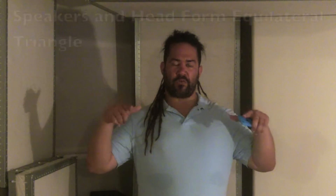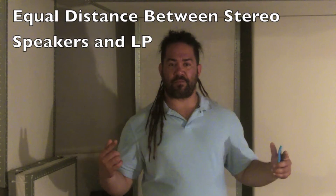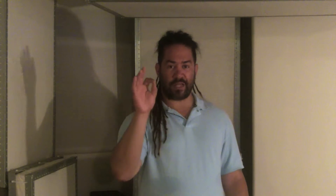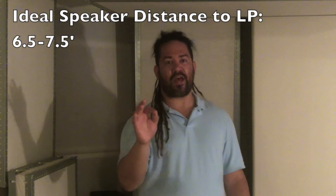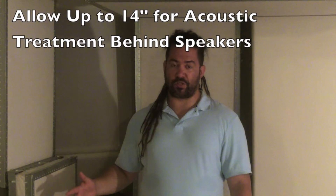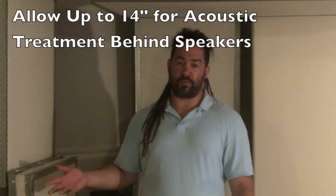Now once you've found your listening position, your speakers should form an equilateral triangle with your head. That means every angle should be 60 degrees and the distances between the speakers should be the same as from the speaker to your head. That distance will ideally be between six and a half to seven and a half feet. You need to place the speakers as close to the wall as possible while still allowing room for acoustic treatment, which will be up to fourteen inches in most cases.